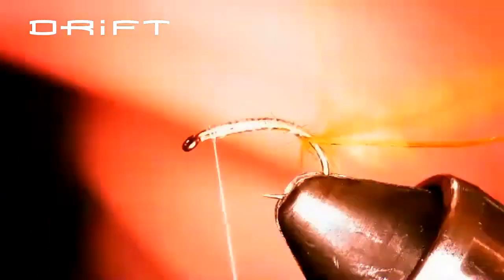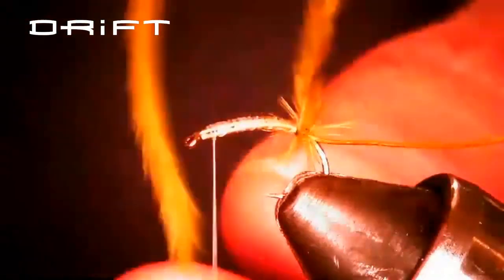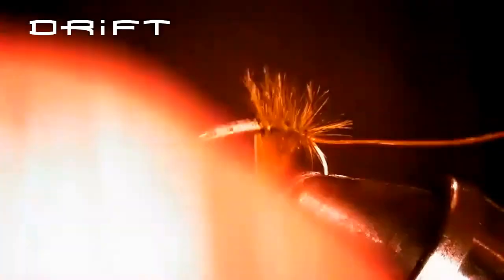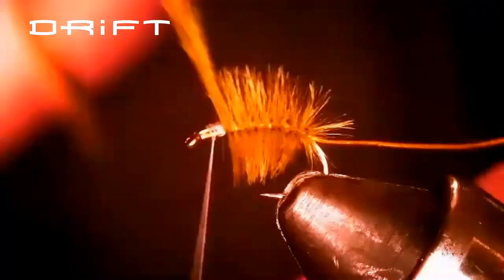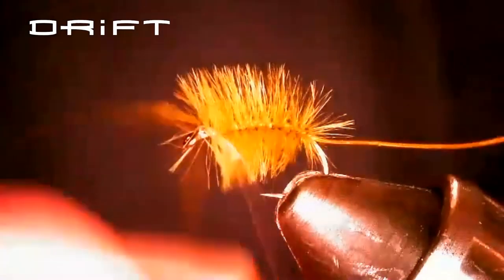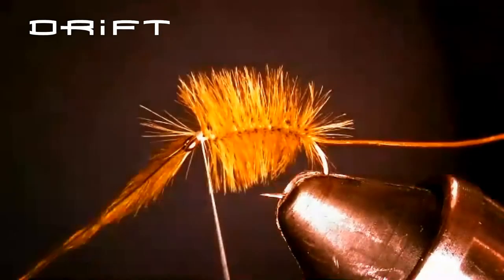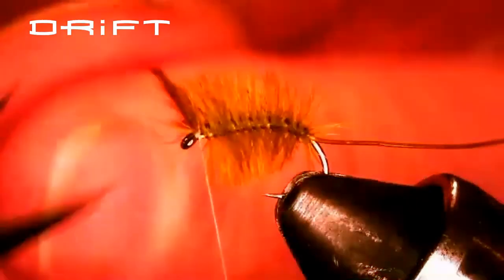Now we're going to start building the body. Take the ostrich herl and palmer it up. You don't have to do touching wraps, but you want them fairly close because that's going to be your leg segment sticking down. Just cover the entire hook shank with ostrich herl. As for wrapping direction — I'm wrapping under the hook and over towards me. It doesn't matter; it's whatever you're comfortable with. It's a little different, but you'll see why.